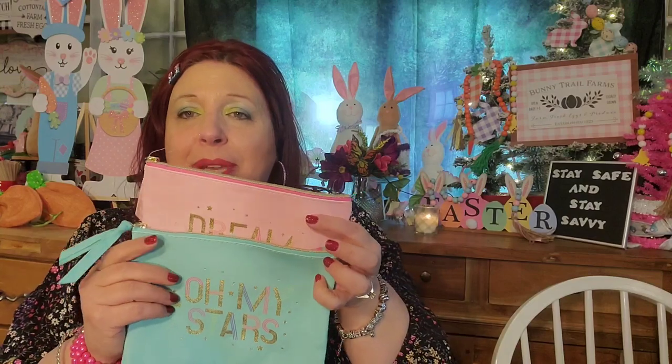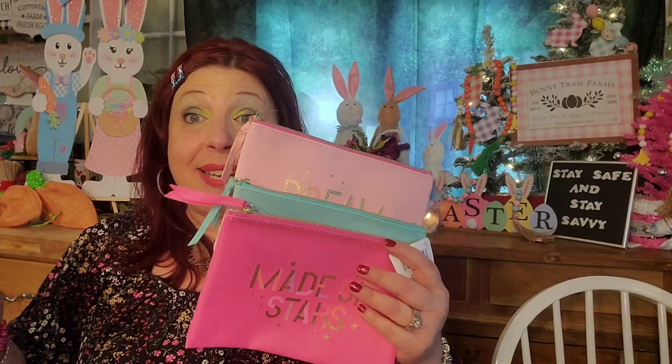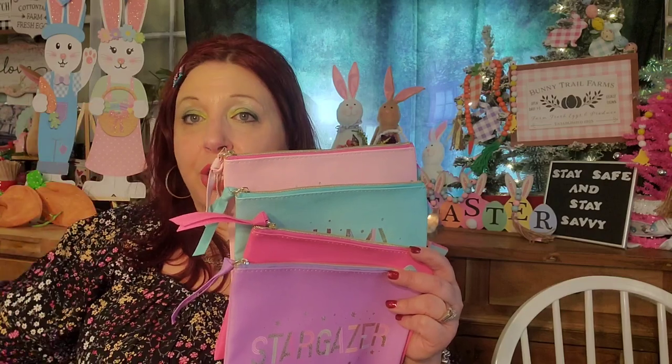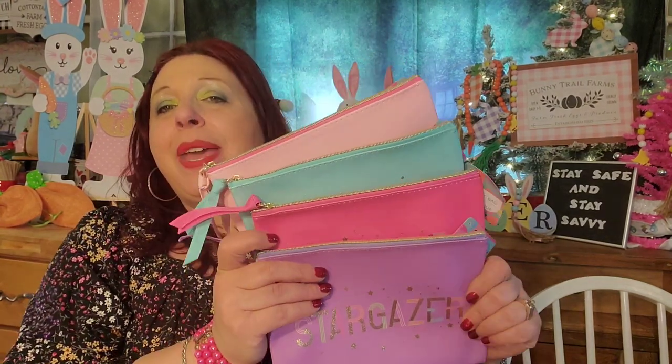I am going to be doing, for Mother's Day, a few makeup bags for a certain shelter — just one smaller shelter, individualized makeup bags. I picked these up and I probably will do a giveaway with one of them, but the rest I'm going to use to make goodie bags for Mother's Day for a specific smaller shelter.